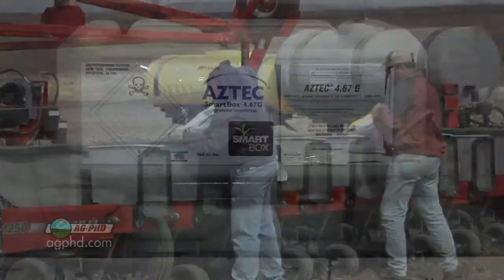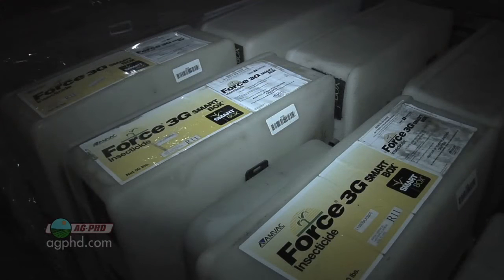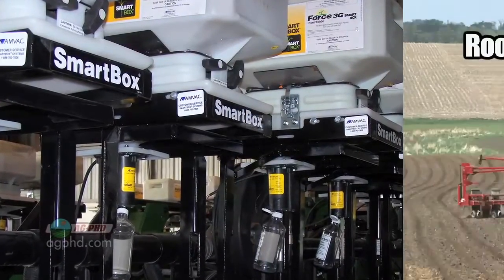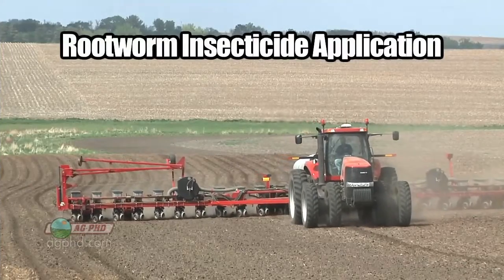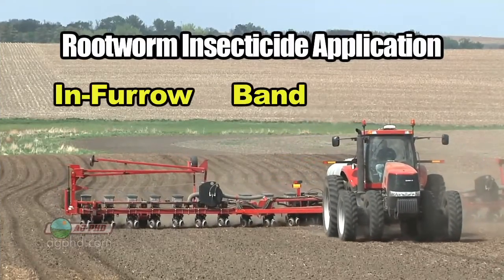Not necessarily, because you could get smart boxes — that's a pretty good way to go. It's not only Force or Aztec; there are quite a few different options, which gives you flexibility in what you're going to use. In terms of application methods, we're going to talk about in-furrow, band, and T-band.